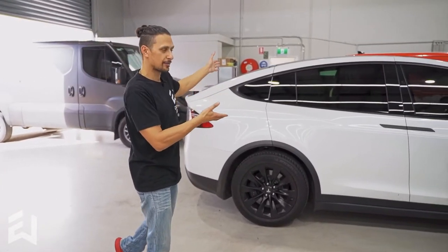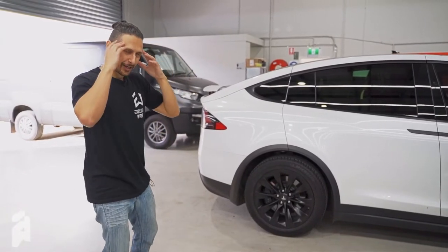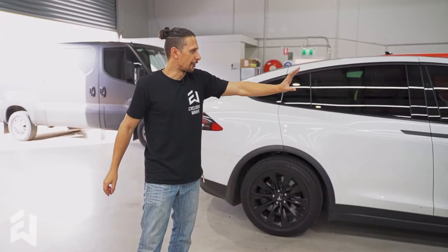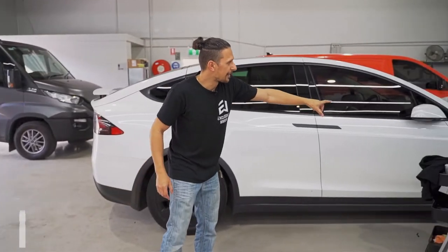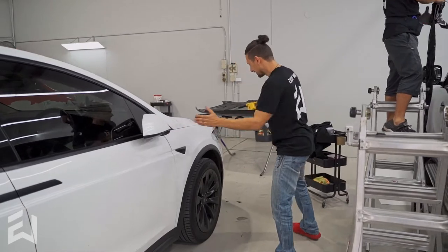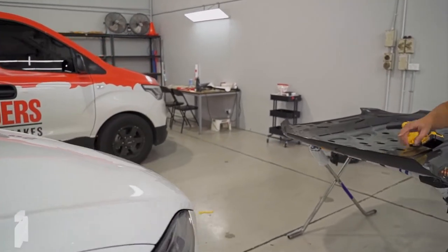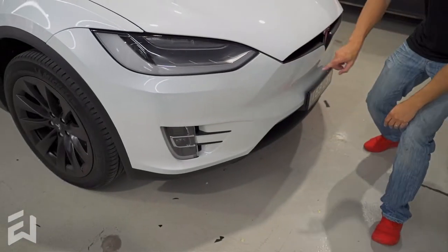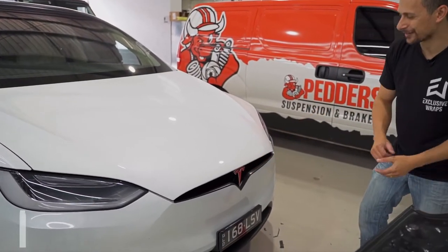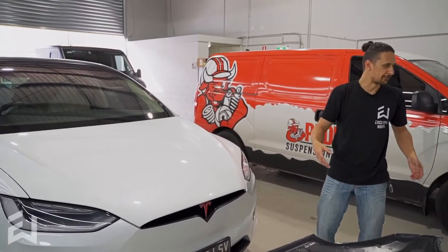We have a Tesla Model X. This one had a chrome delete — all of the chrome around the windows, the door handles, camera housings, bottoms of the mirrors, the fins on the front, and that front grille. It lights up because it doesn't like me touching it. We've given it a red overlay on the front badge, and we also did the rear.